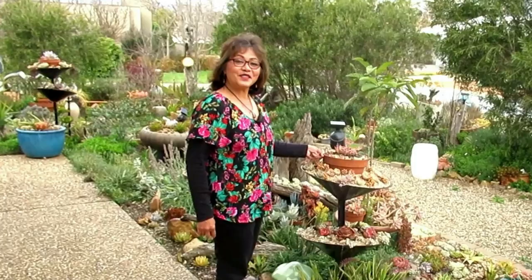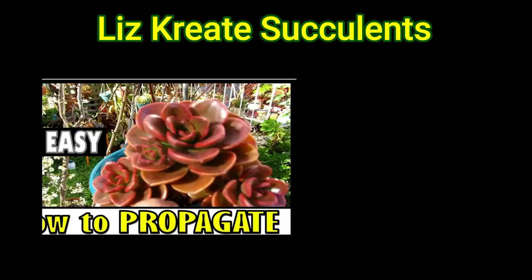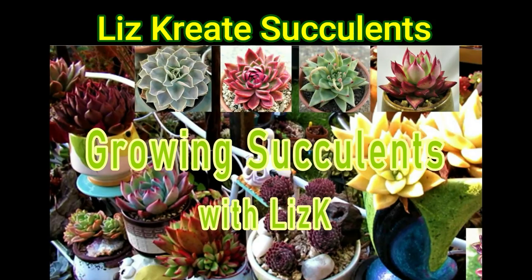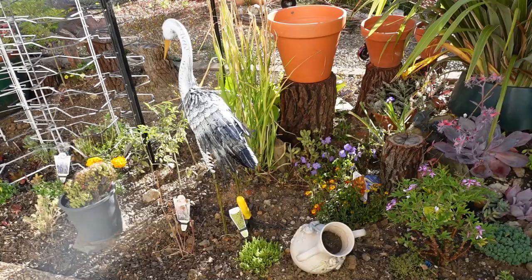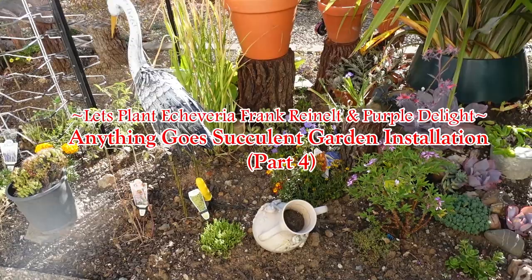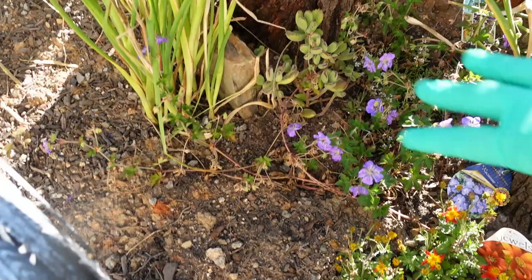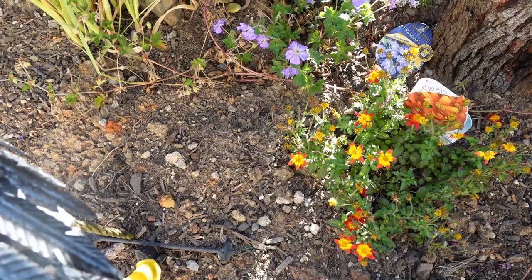Hello there, my name is Liz, a self-confessed succulent addict. Welcome to my channel, Growing Succulents. I'm in my garden now where my crane is, and I would like to put a nice feature plant in this spot - something nice and big and in your face.